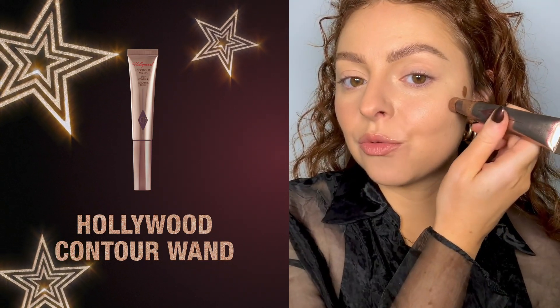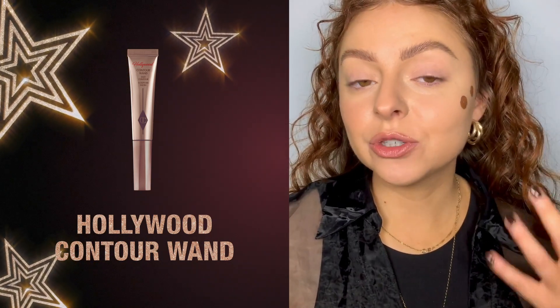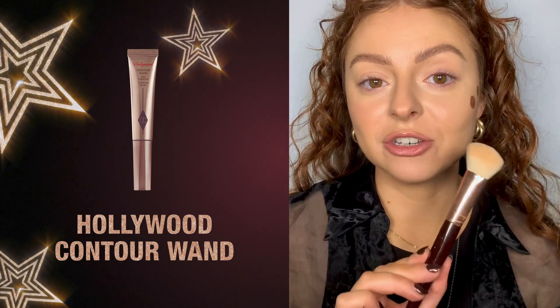For placement of my contour wand I'm going to grab my product and just pop two little dots right on my cheekbone. If you are new to contouring, Charlotte loves to say suck in your cheeks and follow the hollow — you can literally just follow the hollow and place two to three dots depending on how much contour or bronzing you want to do. I'm going to grab my magic complexion brush.